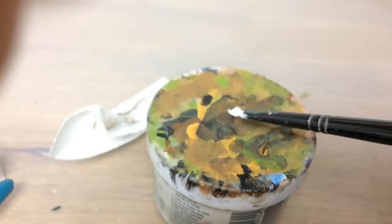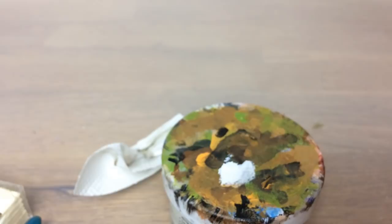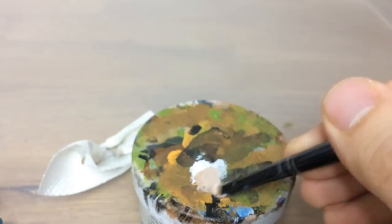So what we're doing is taking some white, spreading it out on the palette, and then we're going to take some of that Cadian Fleshtone and mix it with the white.